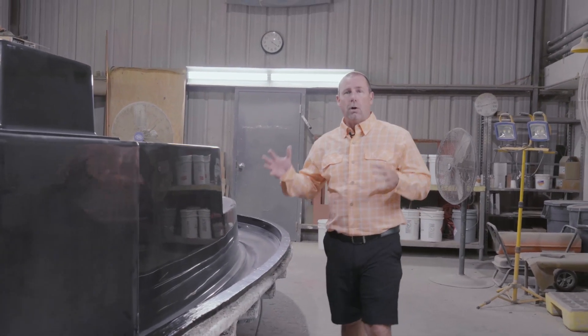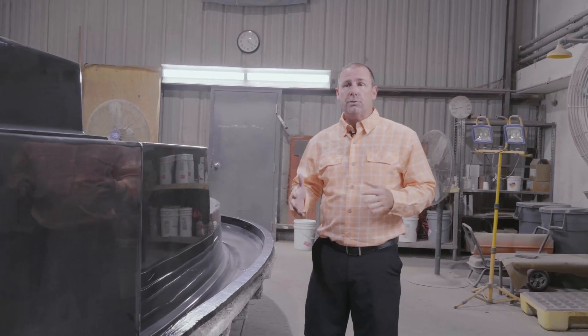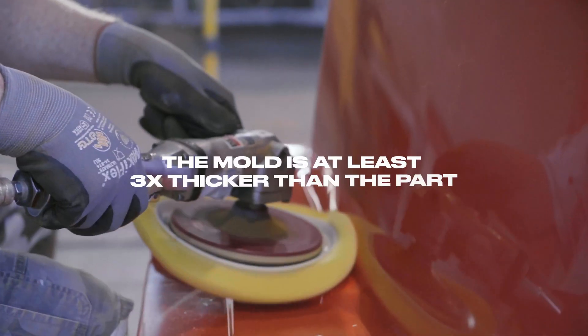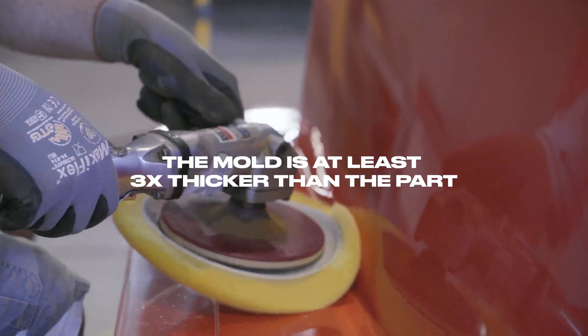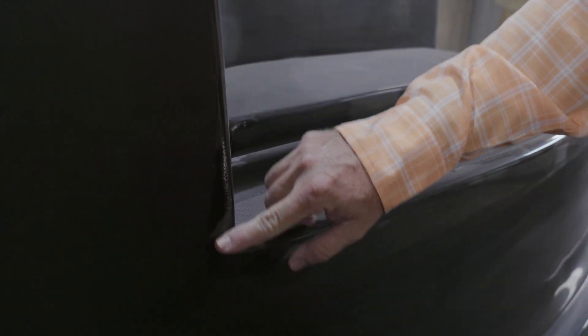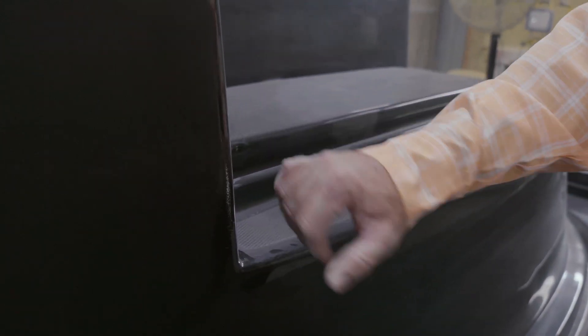We're in mold repair. This is where all the molds come in after they're used to get repaired of any things that may have happened to them. A perfect mold creates a perfect part. To give you an example, this is a very small blemish that's been created by pulling the part out of the mold. This will get taken down smooth and resprayed — otherwise this little imperfection will show up in the part.